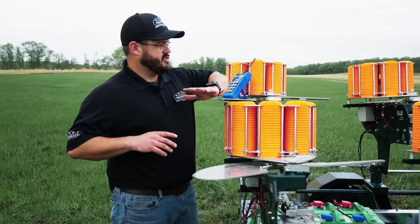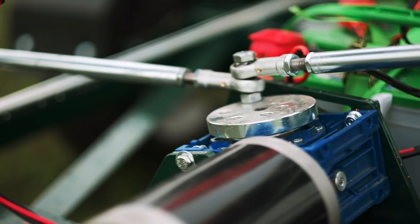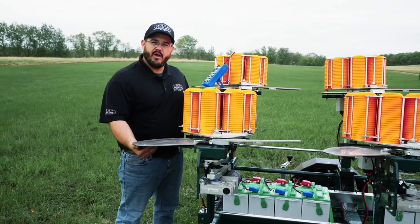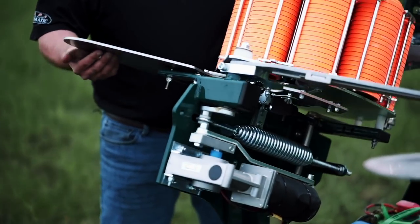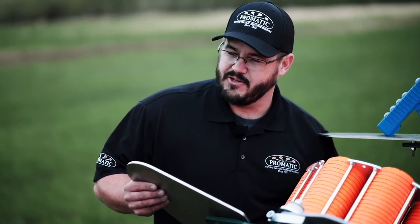The machine is linked together, rotates left and right automatically. Each machine can be lowered all the way down for driven targets, or raised up to 70 degrees for incoming or outgoing targets.